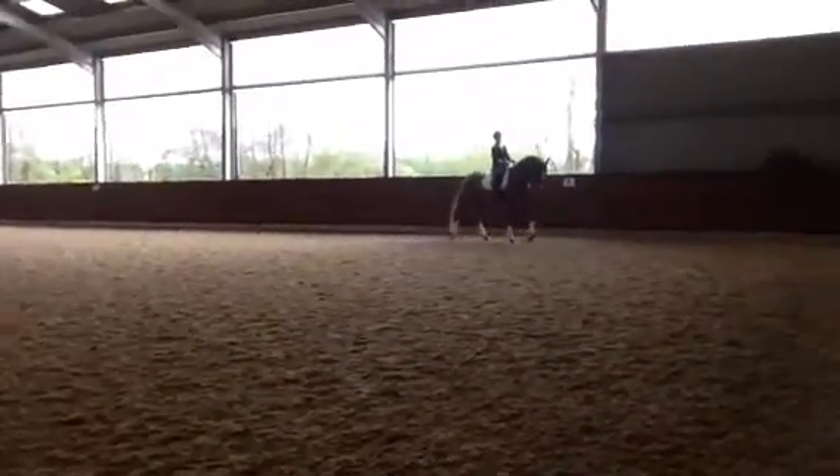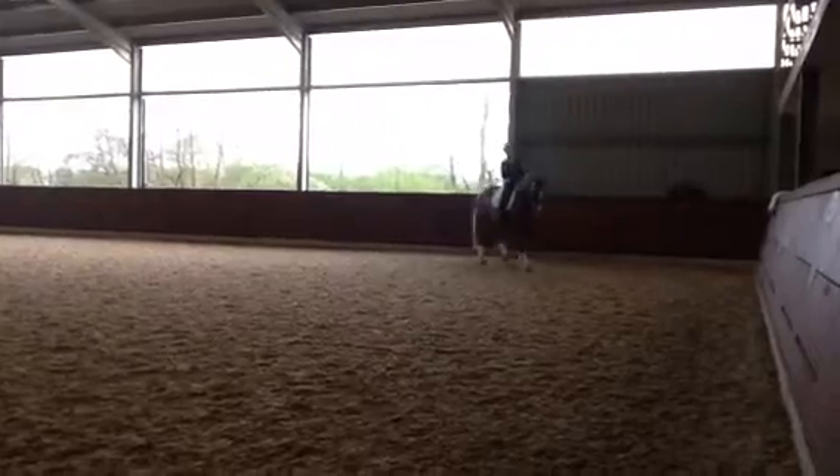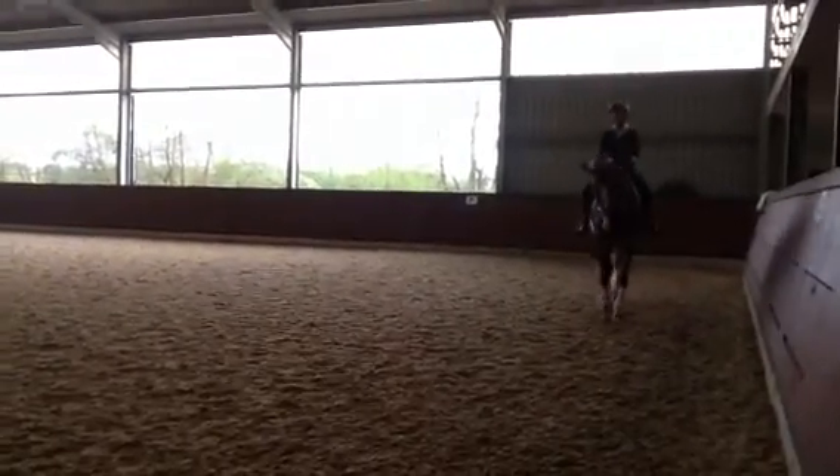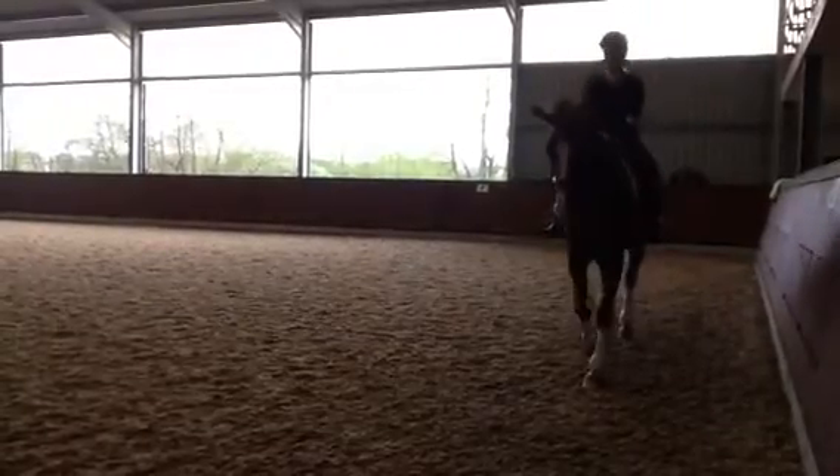Have her on the bit. Alright, just keep a very relaxed leg. Walk forward, walk forward. That's it. Keep moving, keep moving, but with that neck on the contact. Good. Very nice. Canter.